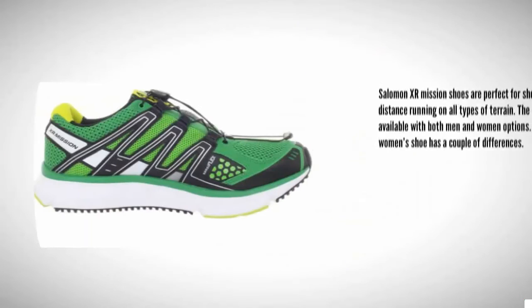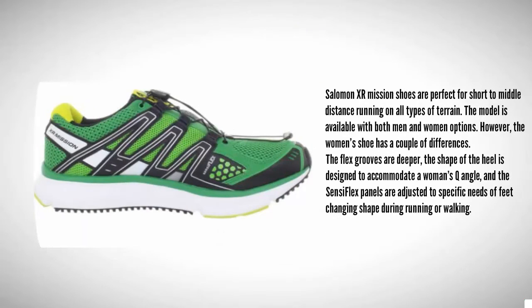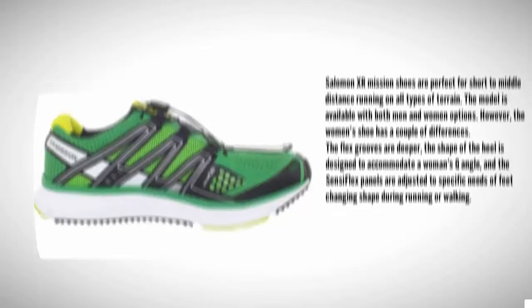Salomon XR Mission shoes are perfect for short to middle distance running on all types of terrain. The model is available with both men and women options; however, the women's shoe has a couple of differences. The flex grooves are deeper, the shape of the heel is designed to accommodate a woman's cue angle, and the Sensi flex panels are adjusted to the specific needs of feet changing shape during running or walking.